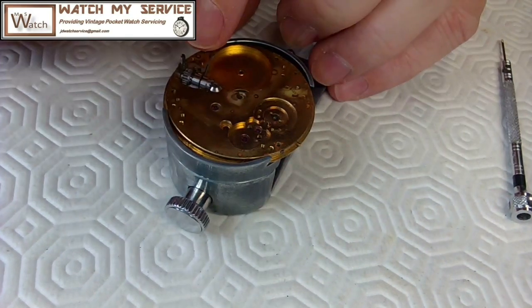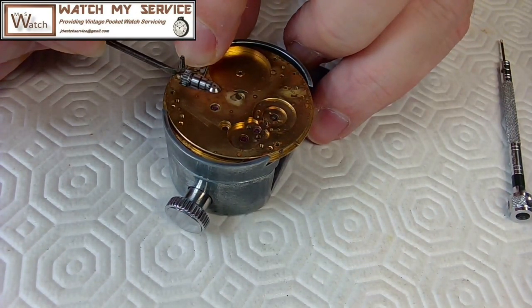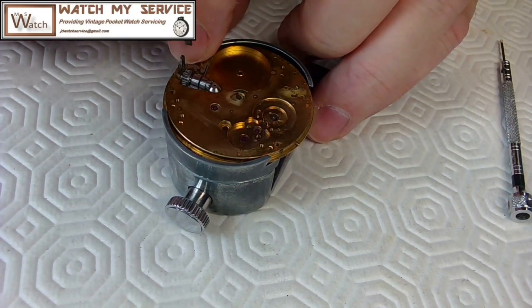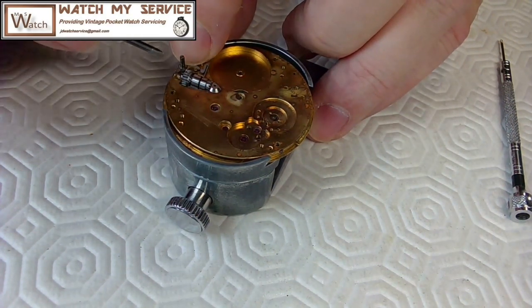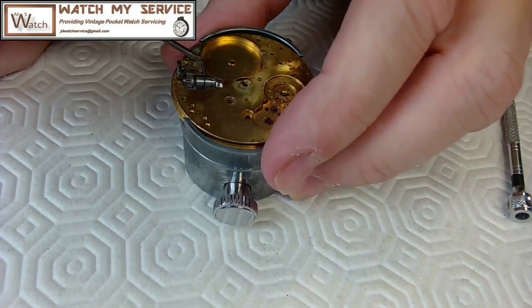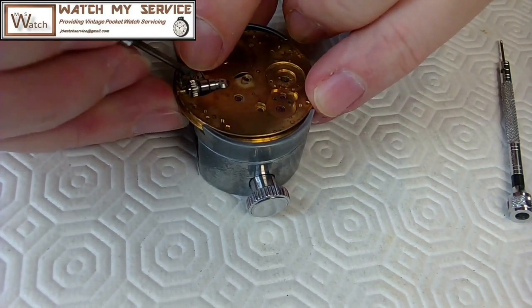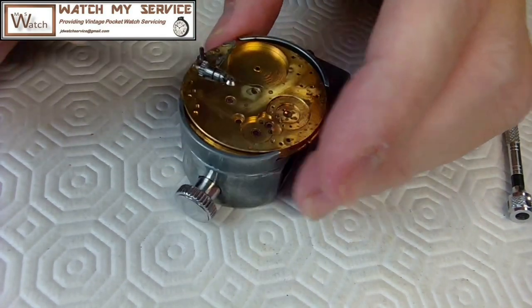That looks about right — it looks like it's going around that screw and touching the top of that spring. The spring is pushing upward, so I think that's right. But I'm not sure whether I have to loosen this just a bit because it doesn't seem to want to move at all. I'll loosen it just a tad and see if I can get some movement on this. There we go — now that's straight down.